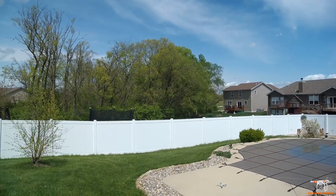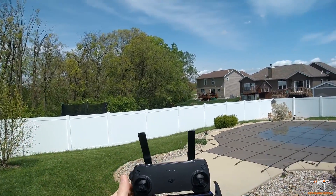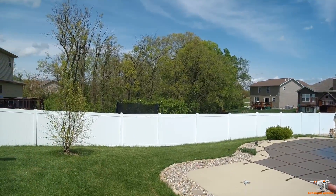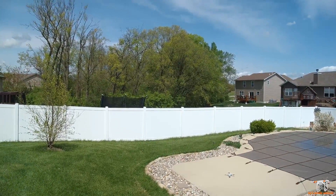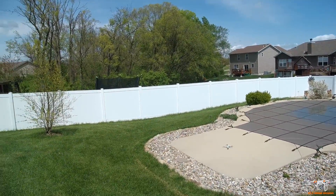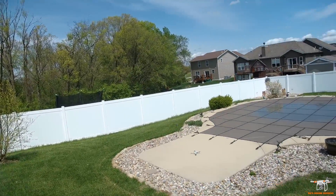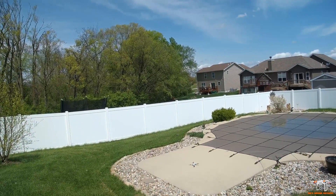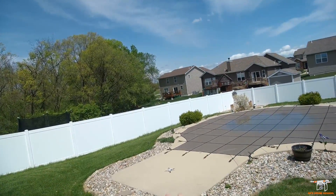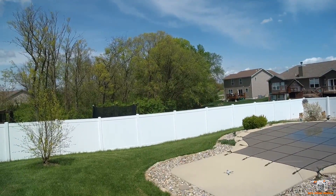Alright guys, I have the Mavic Mini all connected. It did ask me for a compass calibration — I just did one, and it asked twice. It's got to be the rebar in this concrete; that sometimes causes problems. I like to hold it up really high when calibrating so the metal doesn't interfere. My grass is a little tall and I'm afraid it'll hit the props, so I want to keep it on the concrete, but keep in mind concrete often has rebar that can cause compass issues.